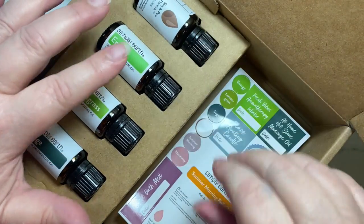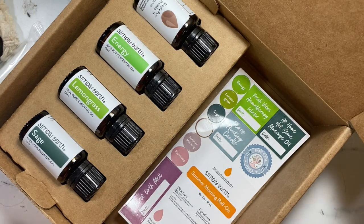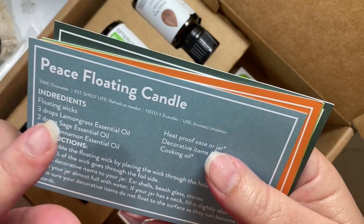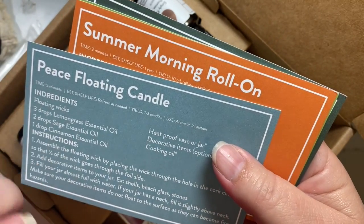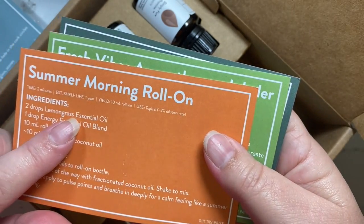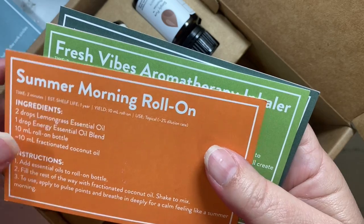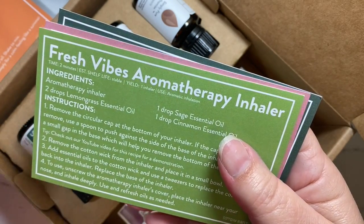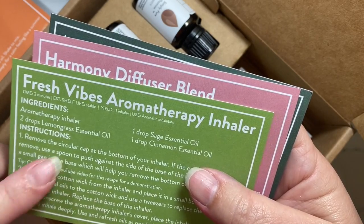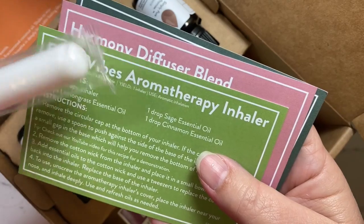There is a label for each oil as well as additional recipes you can make from this box. The recipes included this month are: a peace floating candle — that's what the wicks are for — a summer morning roll-on using a roll-on bottle from your free big box, and a fresh vibes aromatherapy inhaler, which is what this tube is.